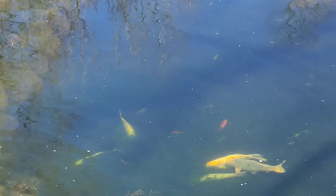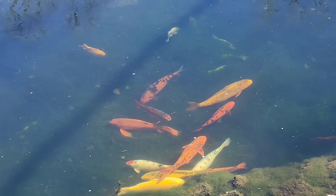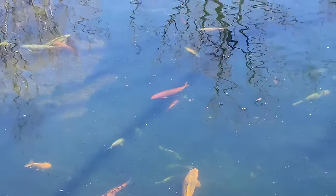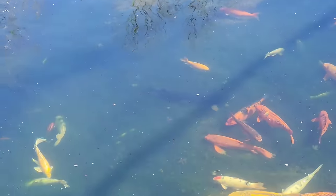There are a whole bunch more koi visible now — they're not hiding. Rich counts them out and gets to at least 30, with at least 31 viewable. Reaper hands him a pair of polarized glasses to try in front of the camera to see if they help cut the glare.